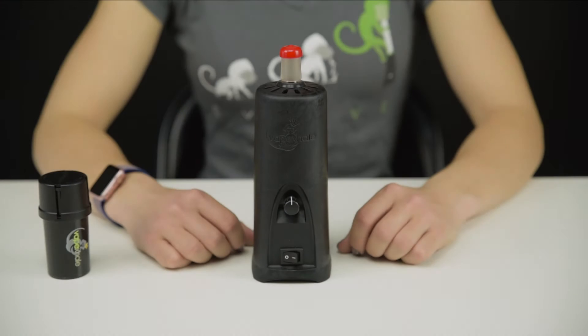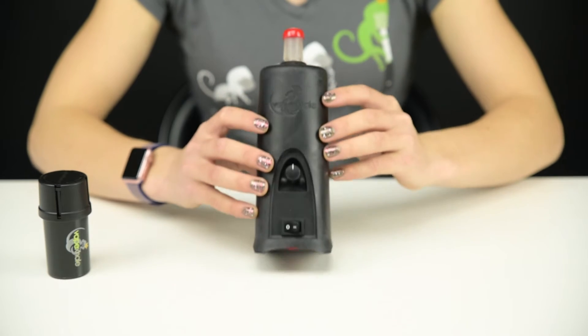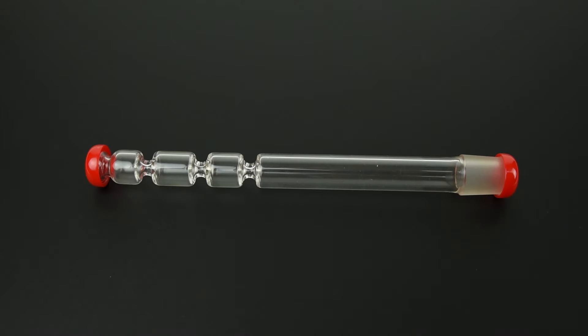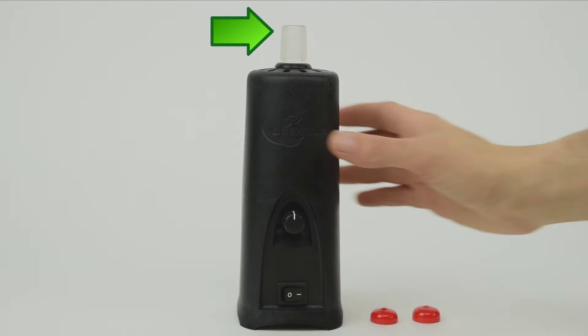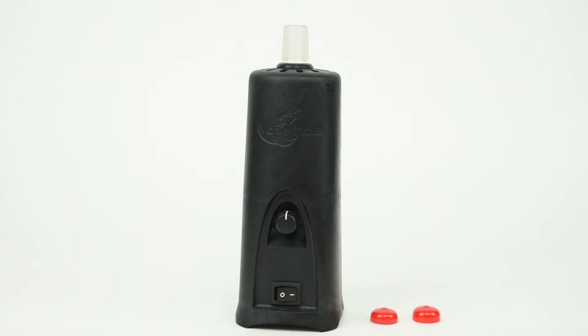I can't draw air through my brand new Evo. The Evo ships with two red caps covering the top and bottom of the glass bamboo. The purpose of these caps is to keep the air path clean during shipping. Make sure to remove both the top and bottom red cap before using the Evo. If you forget to do so, the airflow will be restricted by the cap.